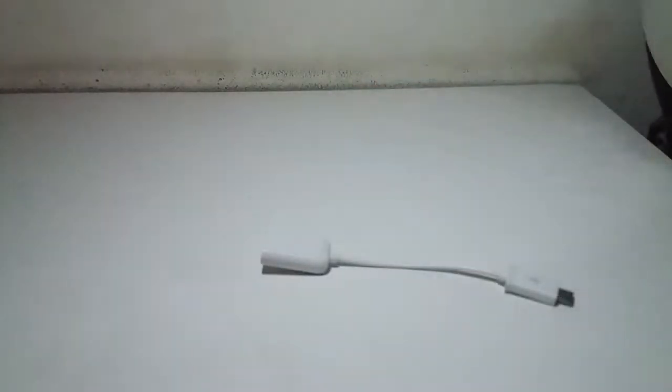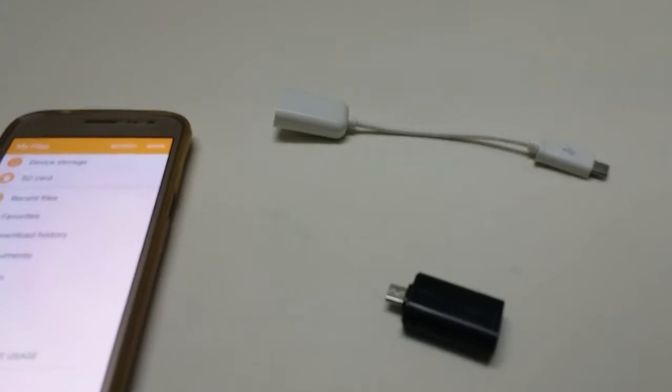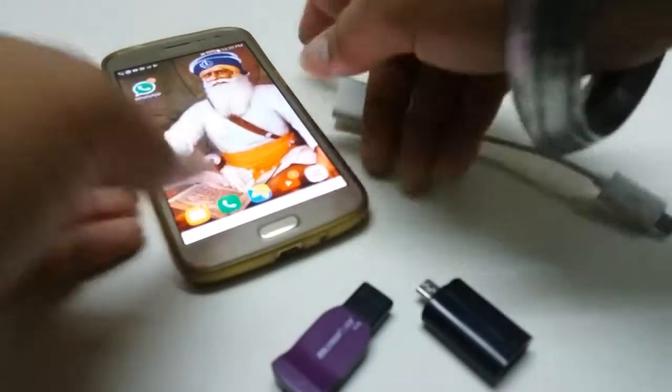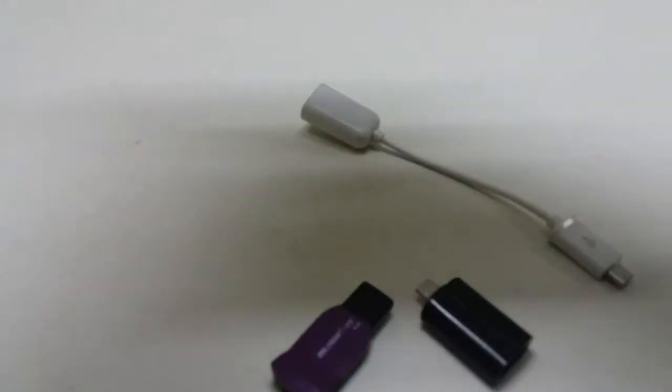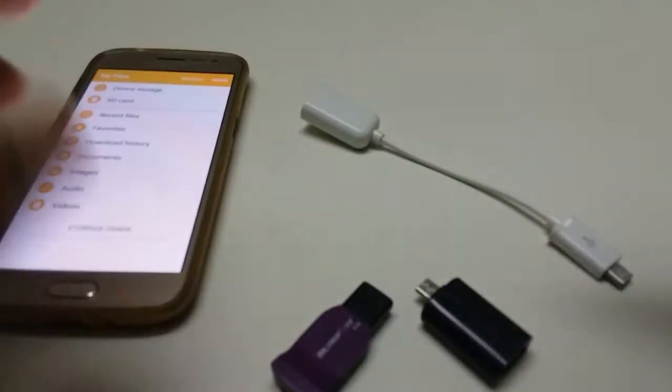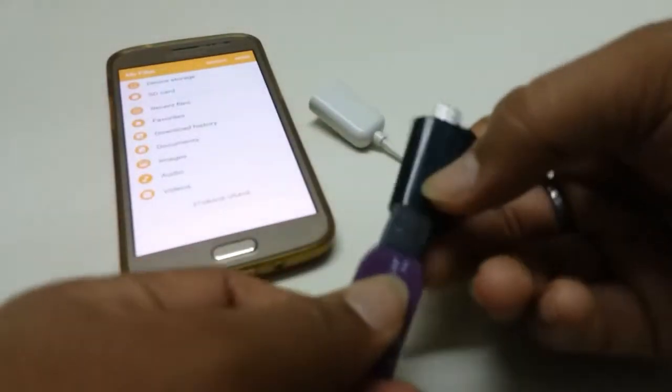So I will go on with the next product, guys. The next one I'll be suggesting is something I always keep in my pocket — here it is, it's a USB pendrive that I always keep in my pocket. So guys, I will just show you — this is the folder, just plug it in.